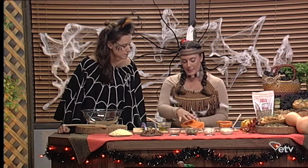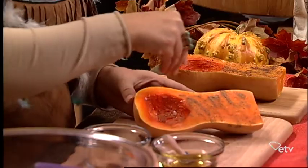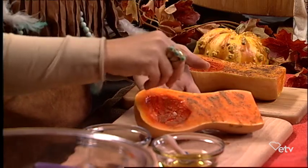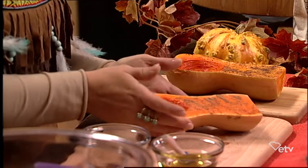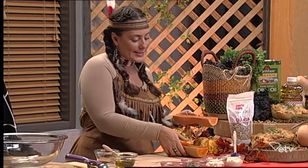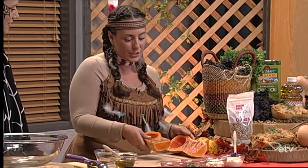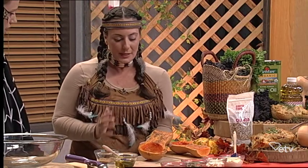Once you get your oil nice and coated onto your squash, you're going to take a little bit of nutmeg. I love using nutmeg — it's one of my favorite flavors of the fall. Very aromatic too. And once it bakes, those flavors are really going to soak into the squash. At this point we're going to put it in the oven and bake at 450 for about 30 to 40 minutes until your squash is nice and tender and golden brown around the edges. And when it's done, it's going to look something like this.